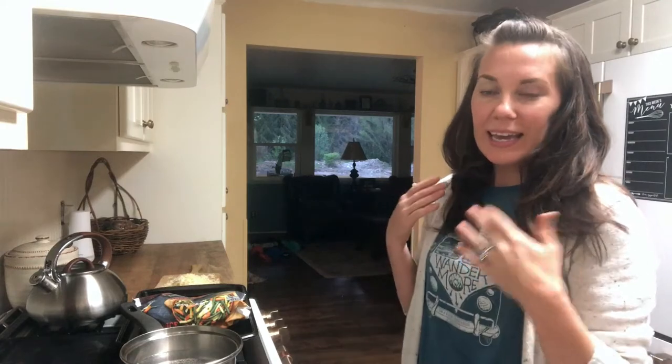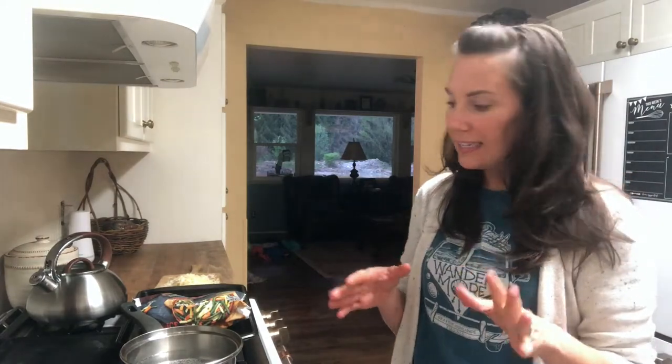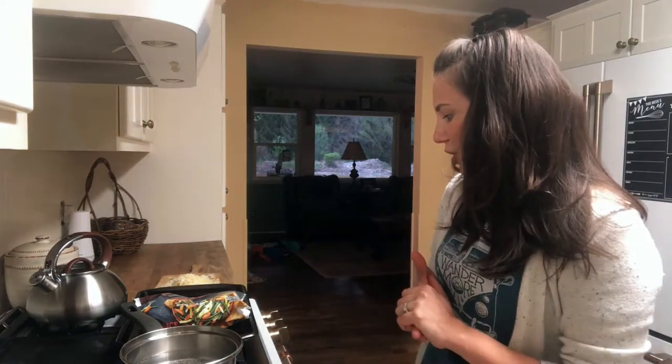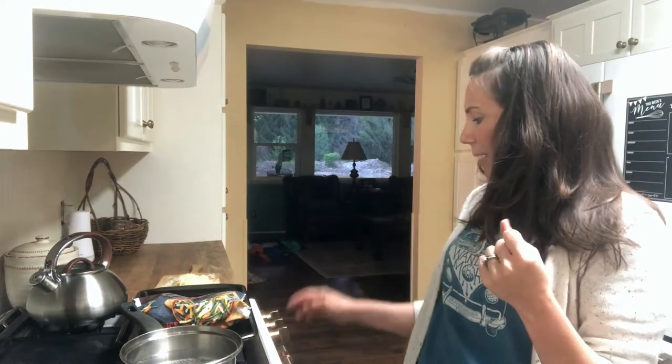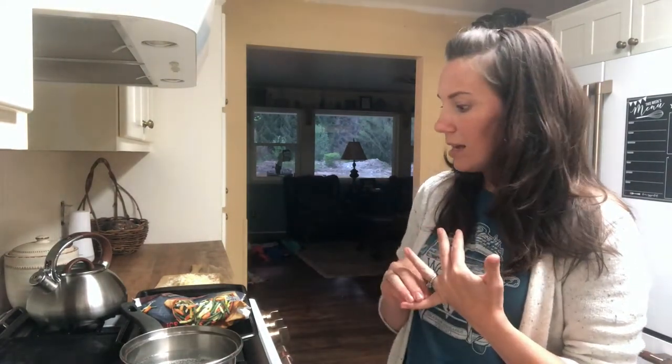Hey guys, so it's Monday evening. If you've watched my vlogs for long, you'll know that Dean has the boys at piano lessons tonight, so I am home getting ready to make some dinner. I thought it would be fun if we did a little cook-with-me video. Dean will be here in about 20 to 30 minutes, so I'm going to do a really fast honey mustard salmon — a honey mustard glaze on top of salmon fillets — with some vegetables on the side.